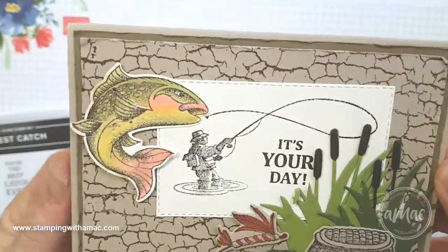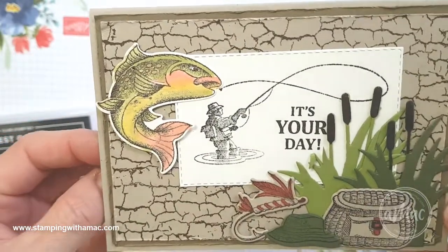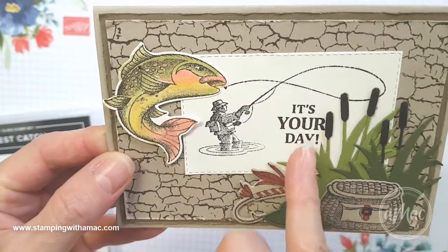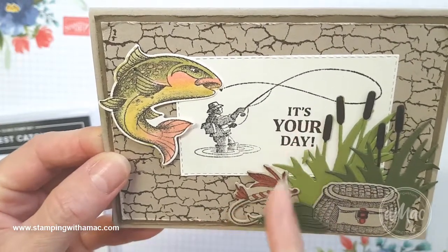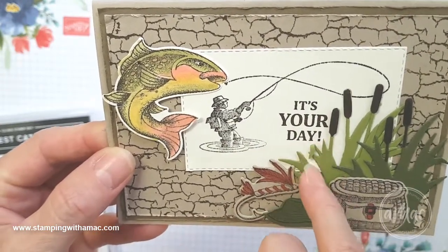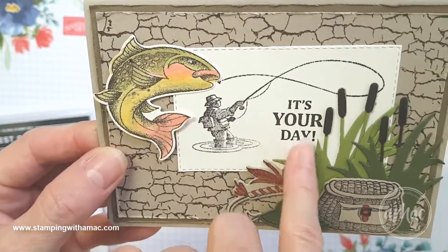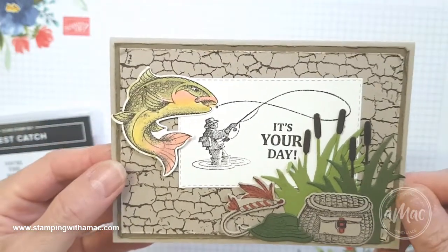I hope you like this card - it's a really nice masculine card. And if you stamp your words in the wrong spot, you can just move your bulrushes over, and bend the little leaves over out of the road as well.